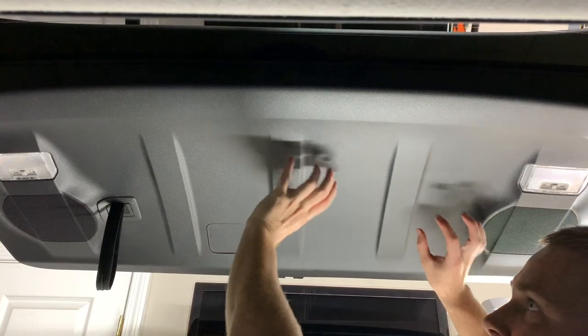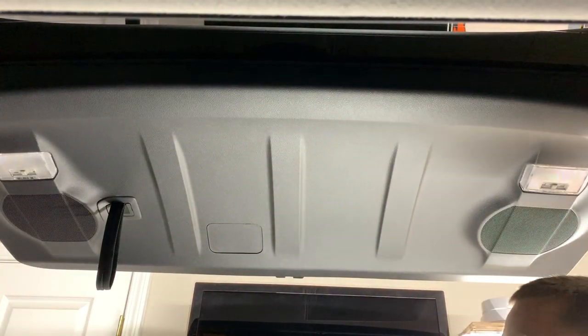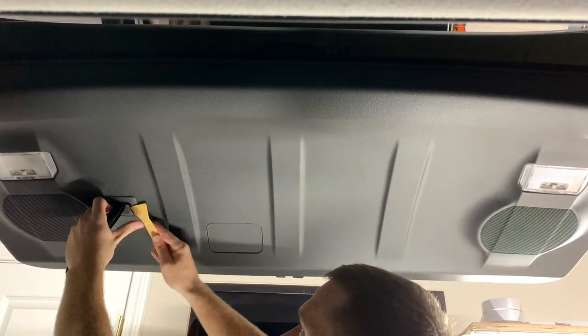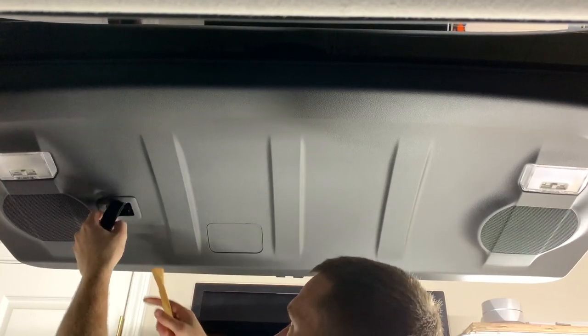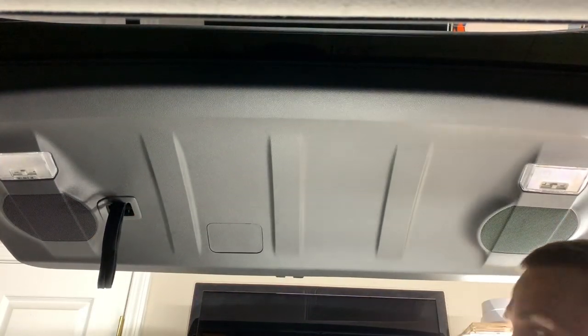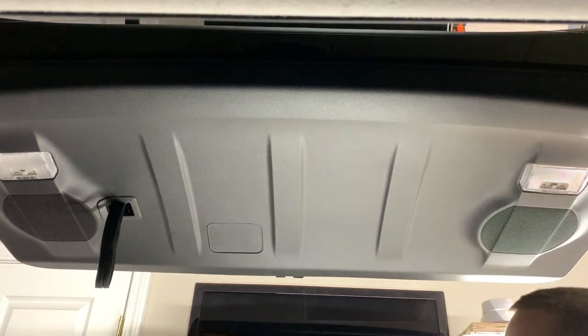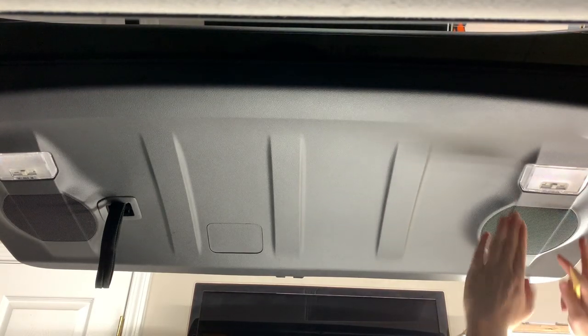All right guys, now we're gonna remove this hatch panel from the 4Runner — very easy. All you need is a panel removal tool right here where the grab straps are. There's also a 10 millimeter in here which you need your socket for, and you also want to take out your lights.